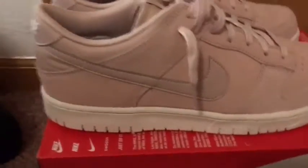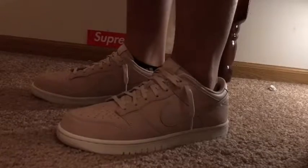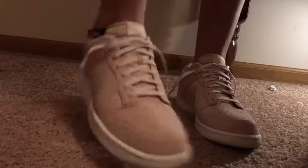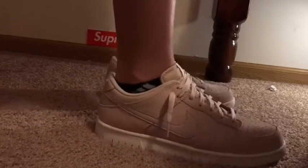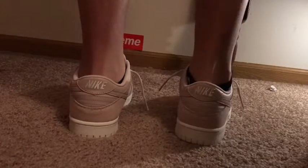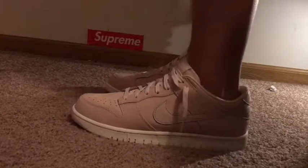Now here's the on-feet part. This is the side of the shoe, the front, the other side, and the back of the shoe. They're really clean — they're fire in my opinion.